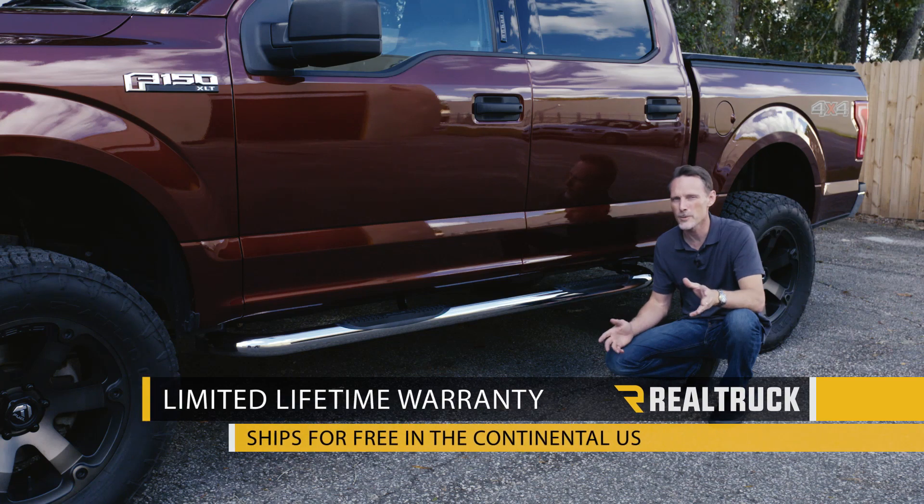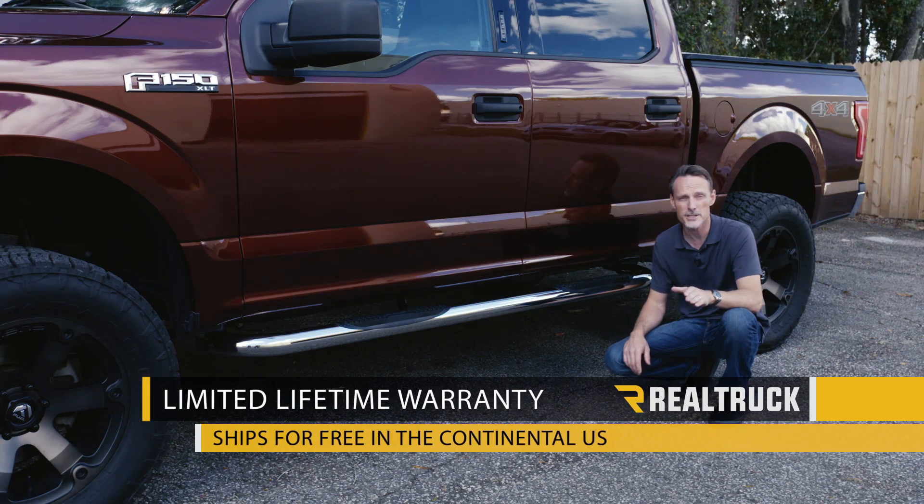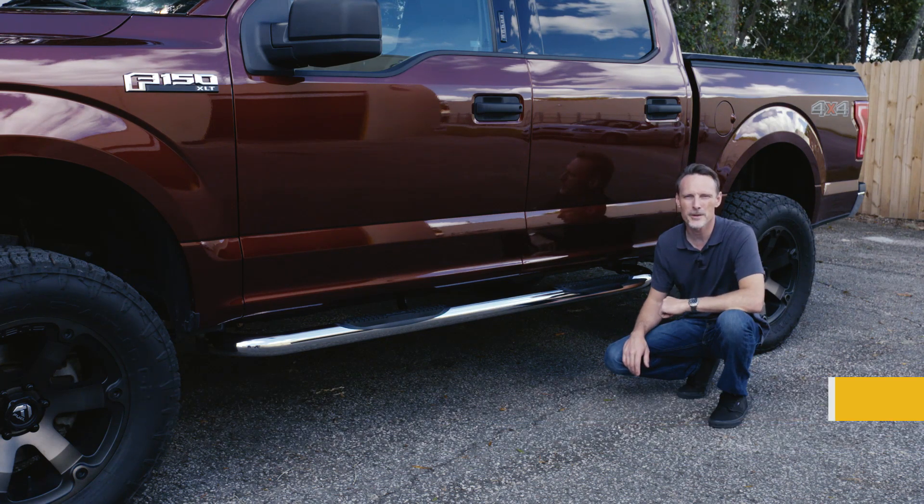We ship it for free to anywhere in the continent of the United States. If you have any questions, call the experts. We're here to help you pick the right parts for you.